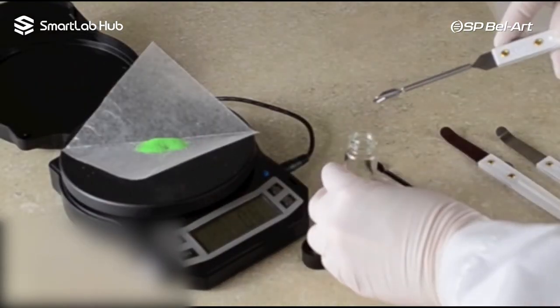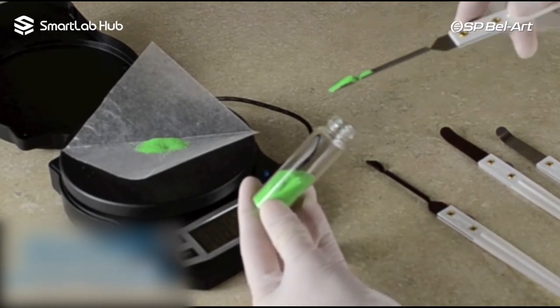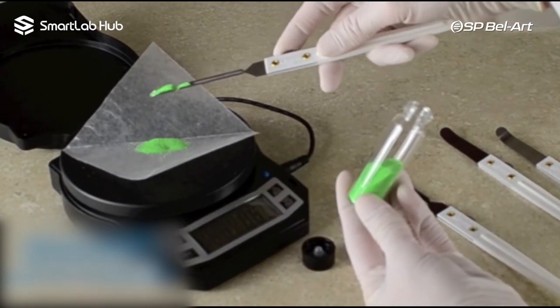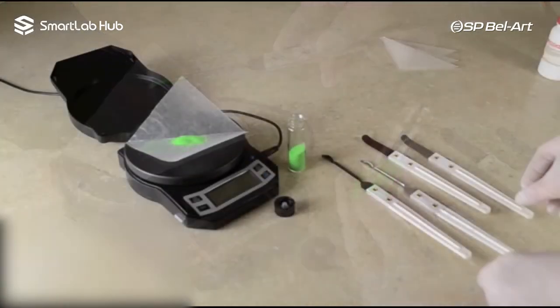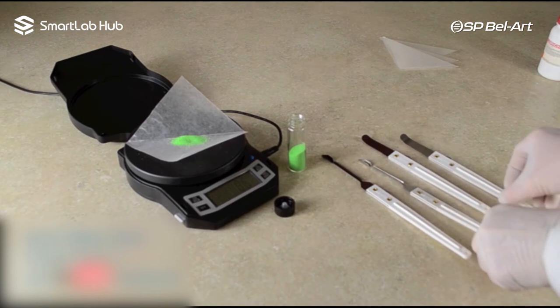The Quaverette offers those same features, but its narrow v-shaped blade maneuvers easily into small mouth containers and tight corners. Both are available with either a stainless steel blade or with Teflon FEP coating.